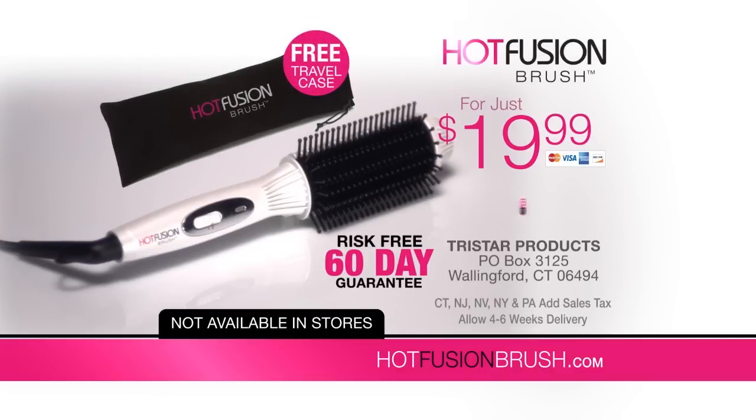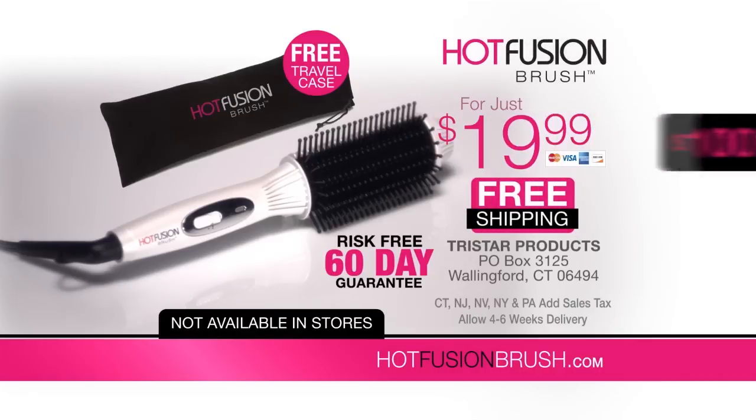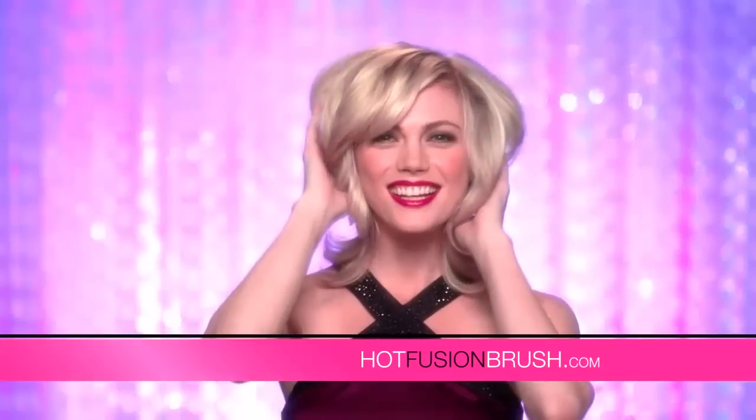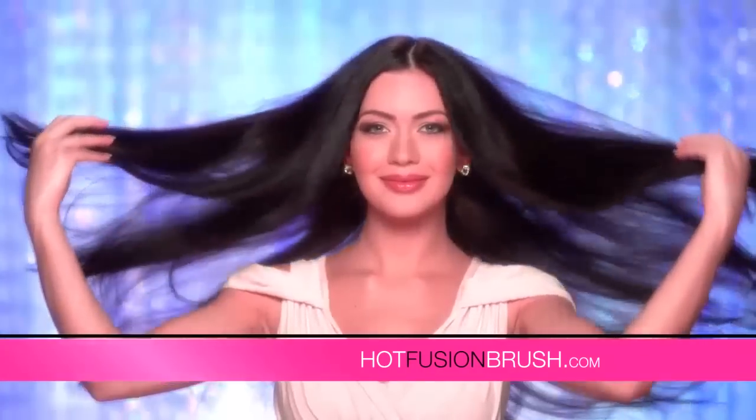That's a $100 value for just $19.99. Whether you're going to class or a special date, now it's easy and fast to have frizz-free hair that always looks great. Order the Hot Fusion Brush now.